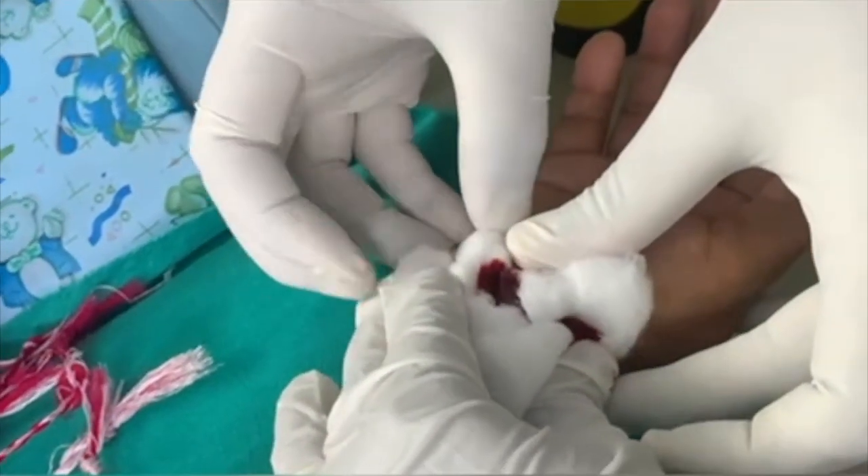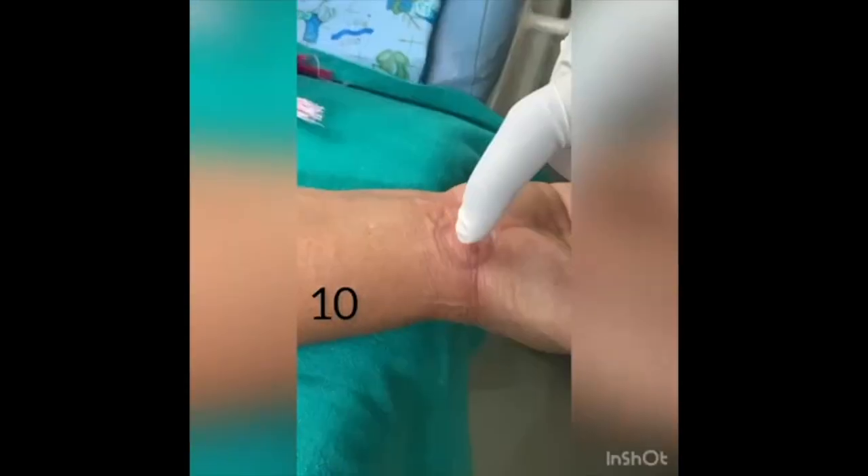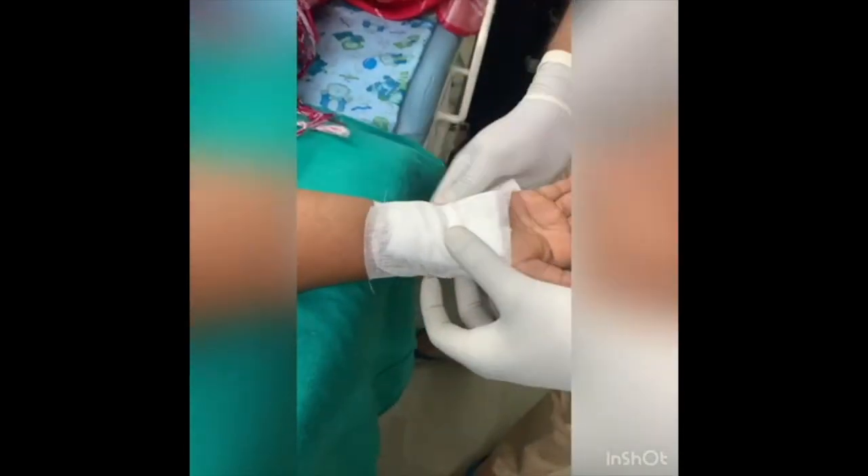Always check for systemic illness like hypothyroidism and diabetes mellitus. After checking the Phalen's test again, we are doing a bandage. A one-day bandage is kept over that particular area.